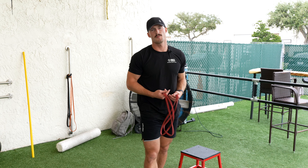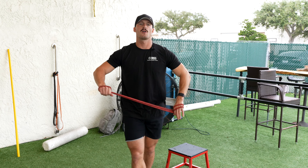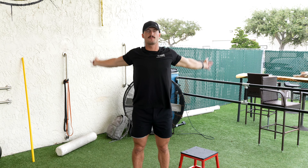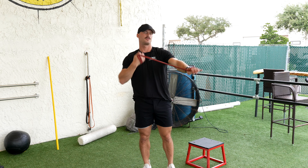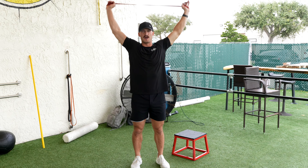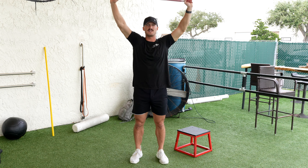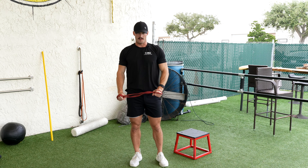This is going to be some push day mobility slash warm-up. We're gonna start off with a band like this, just gonna kind of open everything up. Right here you should really feel it in the chest. If that's easy, you can do another wrap to make it a little bit tighter. You can also use a dowel or PVC pipe. We're going through about 15 reps on that exercise.